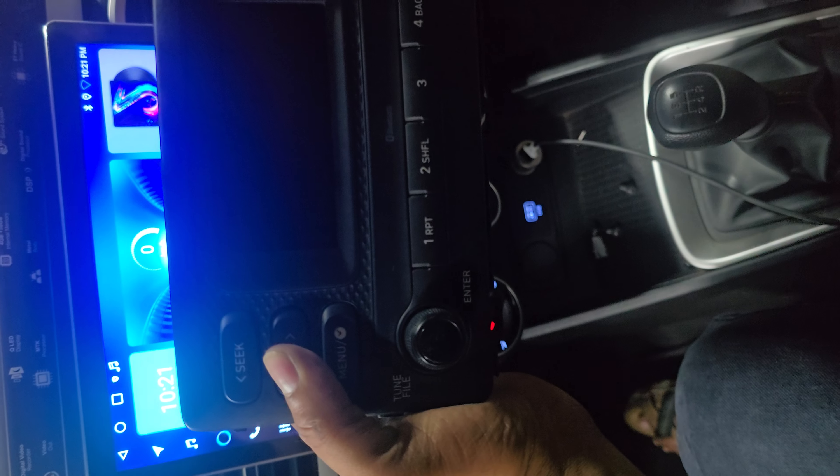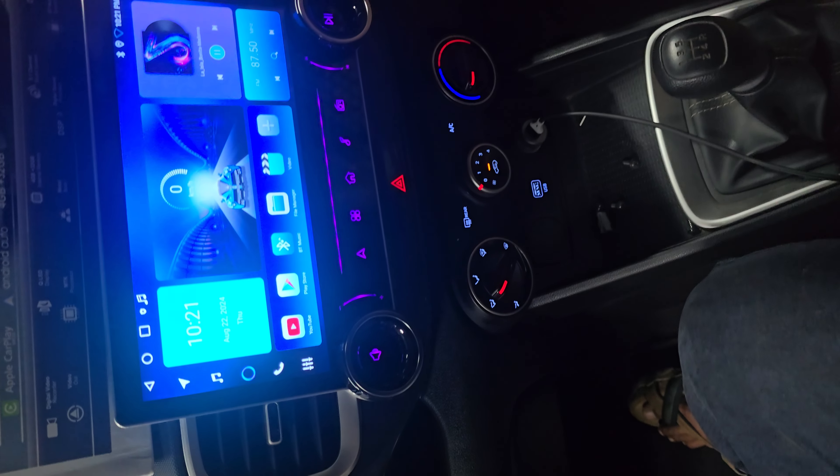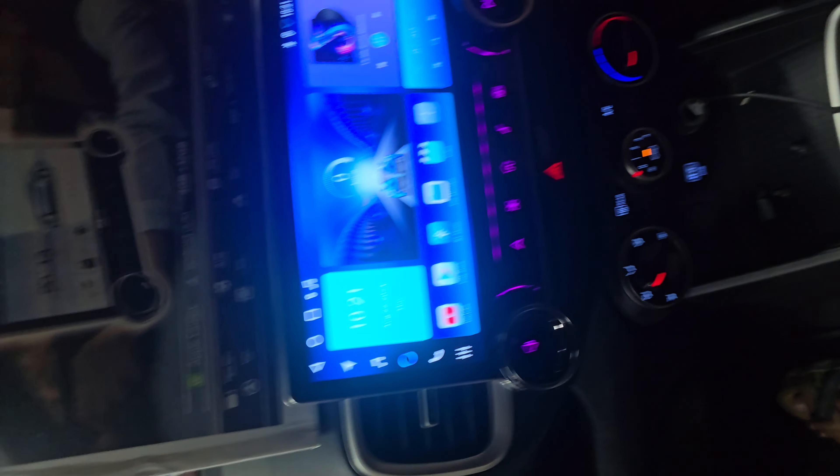Hello, welcome to the Venue. We have removed the company system and installed the Diamond 2K IQ Plus system.